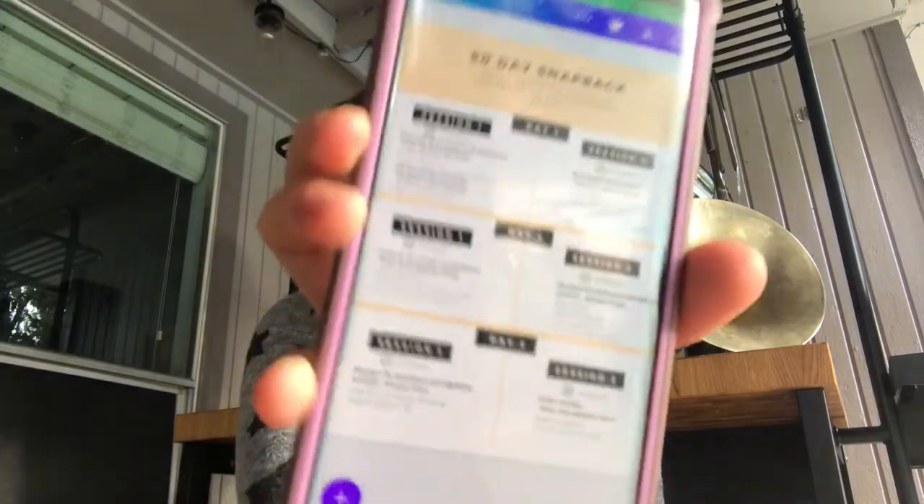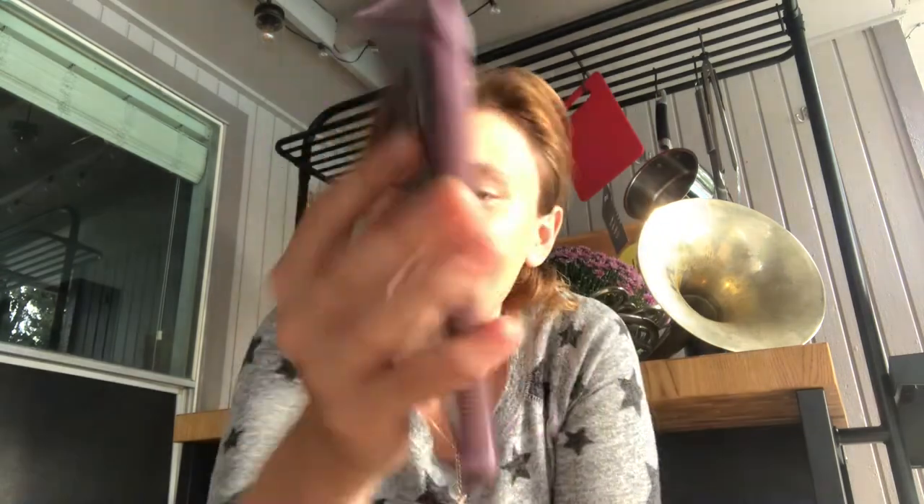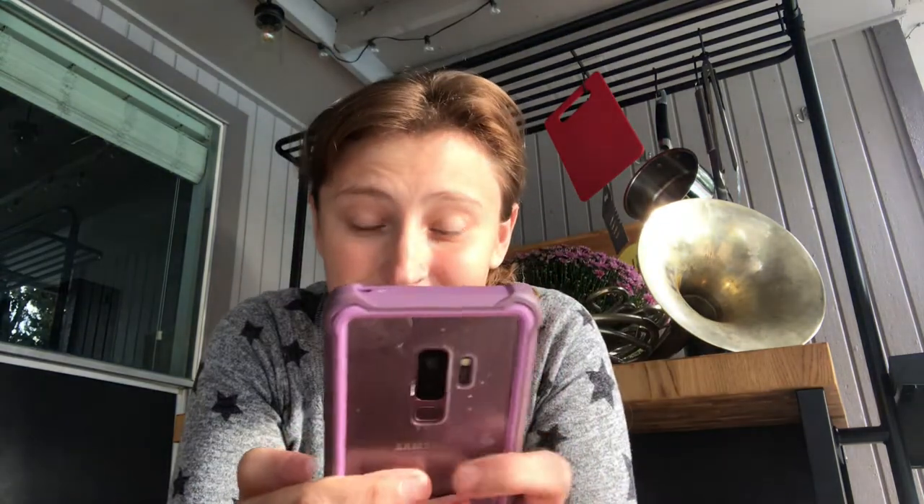It's called my 60 Day Snapback — I'll show you a little preview. It looks like this — oh, it's backwards! Every day it's going to get me from playing 20 minutes a day — that's how it starts, in two sessions, two 10-minute sessions — and then it's going to get me all the way up to three hours of practicing a day. It's 60 days because that's what it takes to form a new habit.